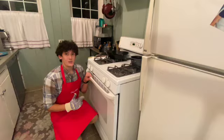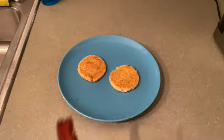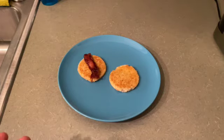The bacon is ready now too. I'll just cut these pieces of bacon in half and plate them like so.